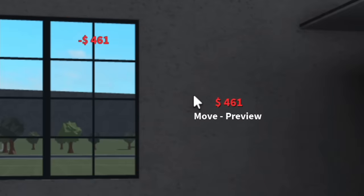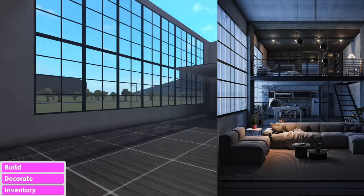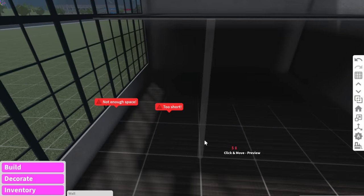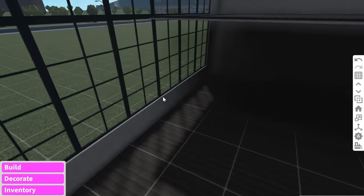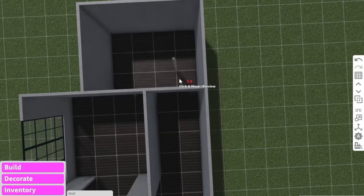Oh my gosh look how expensive these windows are — they're like $500 each, but worth it because the loft is going to look amazing. I feel like that's kind of accurate. Also if we zoom into the kitchen at the back there's kind of like a wall back here that separates the kitchen from the lounge room. It's kind of like a hallway at the back here that leads into what I assume is the bathroom.